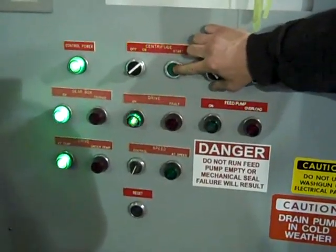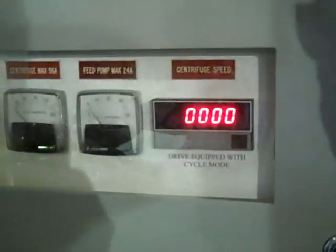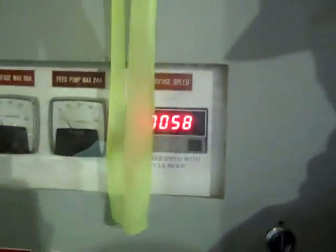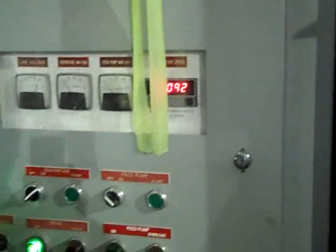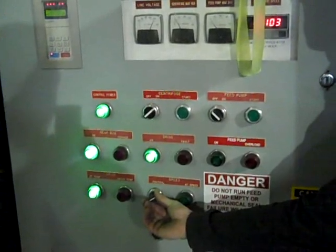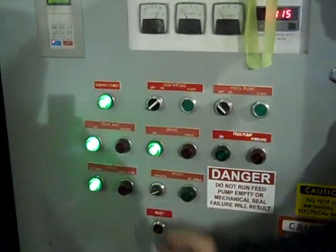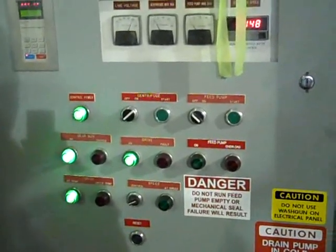When you do start the centrifuge, just run the speed up to about 200 RPM until you start to get a nice little pile of solids underneath the machine. Then you can speed it up to about 400 RPM, at which point it will probably start to jack a bit — so just pinch it back to about 350. Wait until you get some solids out of the machine, and once they're all clear, you should be able to ramp it up to whatever speed you were operating at before.